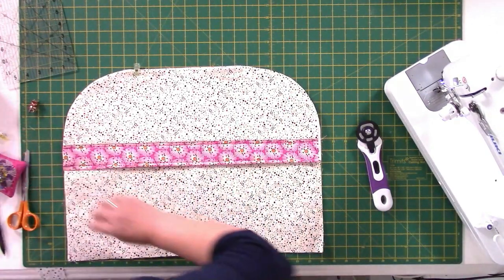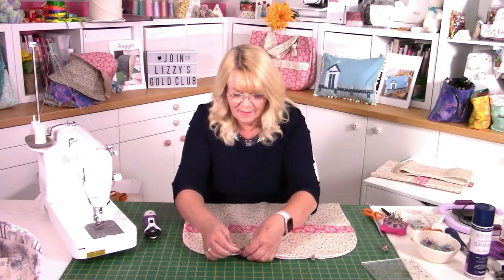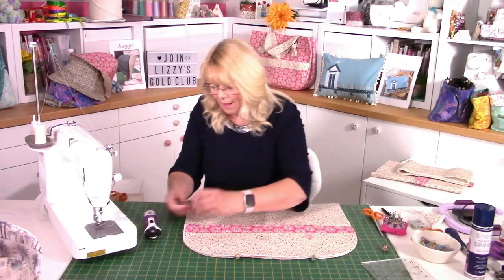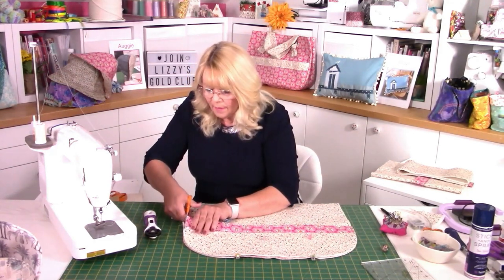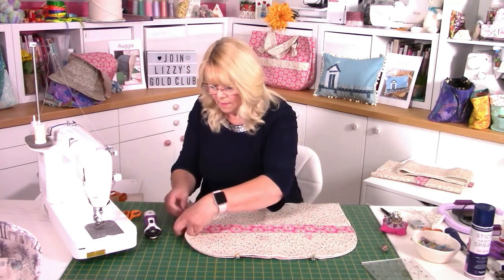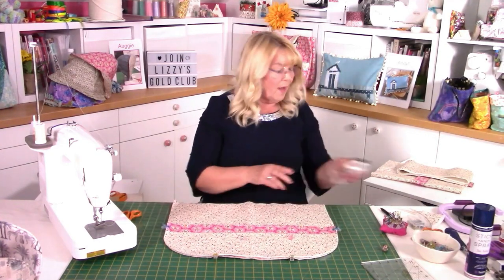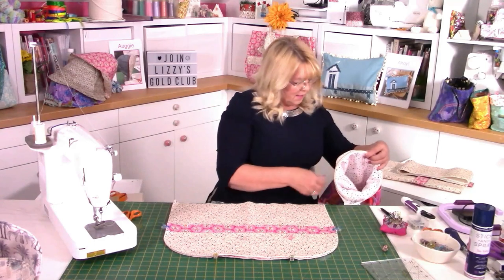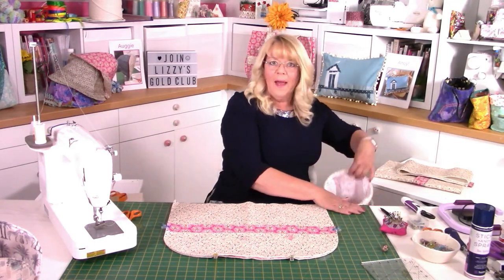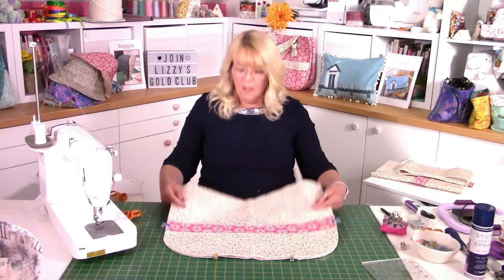You'll have to do the same for the lining when we get to that part. I'm just trimming that pocket back a little bit — this is why when you have a kit the pieces are already pre-cut and 100% accurate. I've got my Ava bag down here to catch all my spare pieces — you'll find that on the website as well, it sits under my mat. So that is our front of our bag done, and the next thing is to put our gusset on from the back and the front.